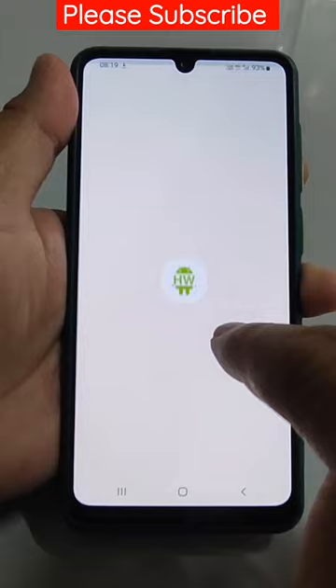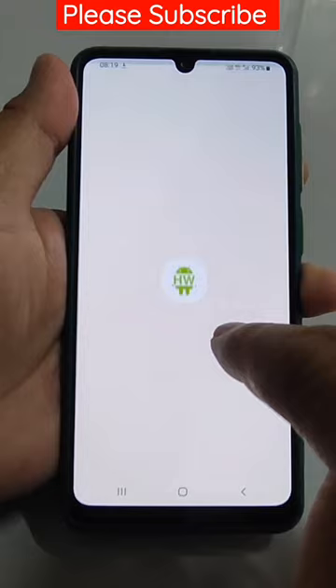Dial *#0*# and then go to sensors. Here the gyroscope sensor self test will run — it will take some time — and now all pass. That is okay, thank you very much.